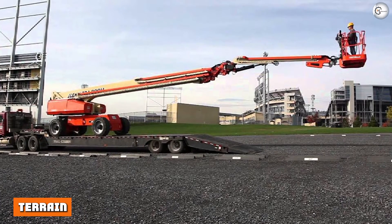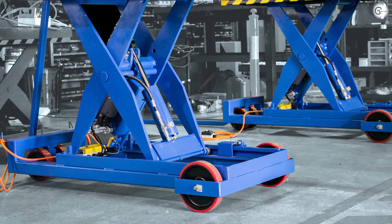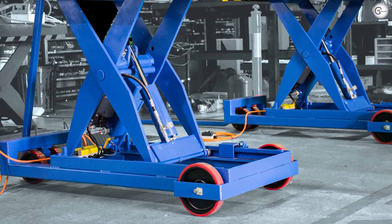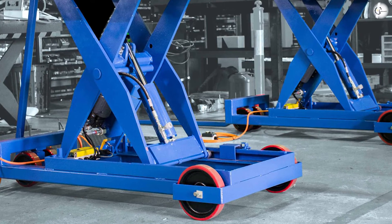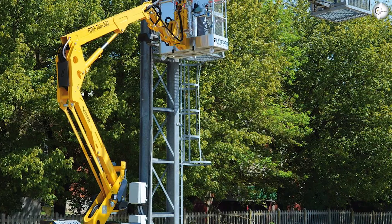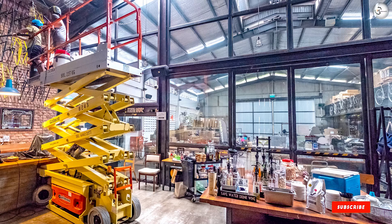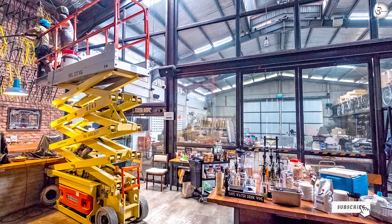Terrain — boom lift: diesel boom lifts may be equipped with tough treading on their tires, making them well suited to outdoor maintenance and construction jobs. They can be used on uneven, rutted, or rocky ground. Scissor lift: some models come with four-wheel drive and are fueled by powerful diesel engines that are specifically designed to work on rough terrain.